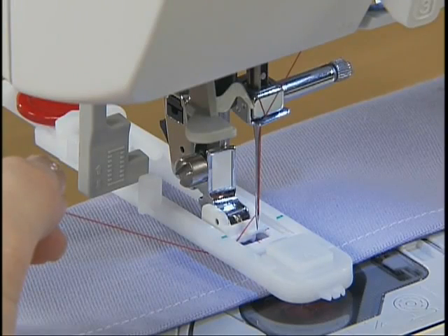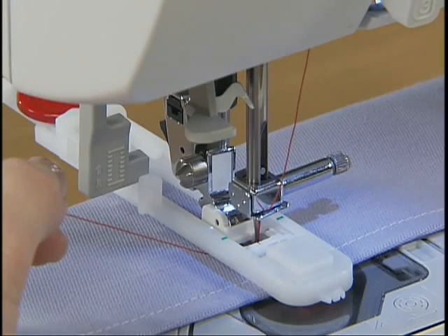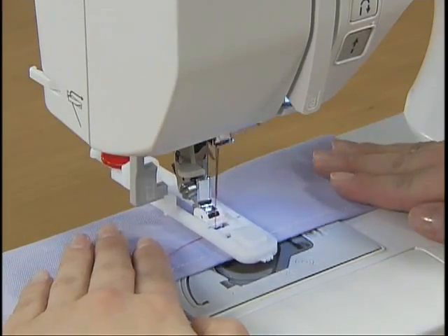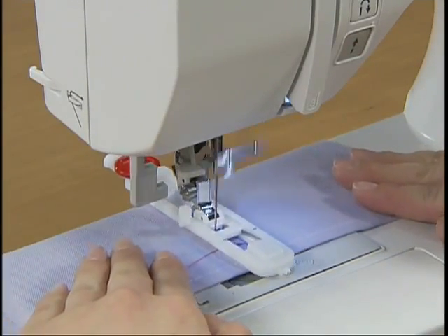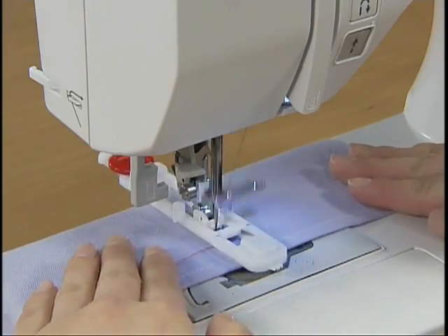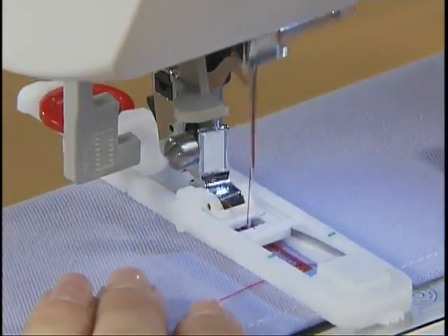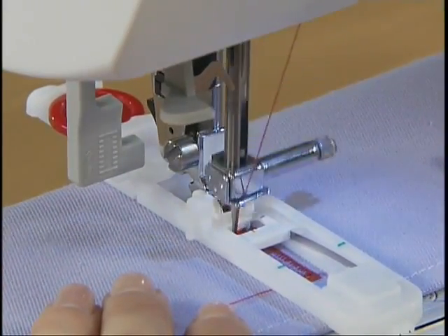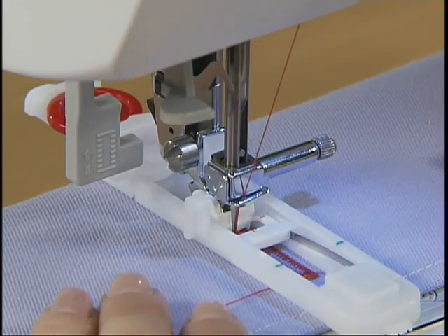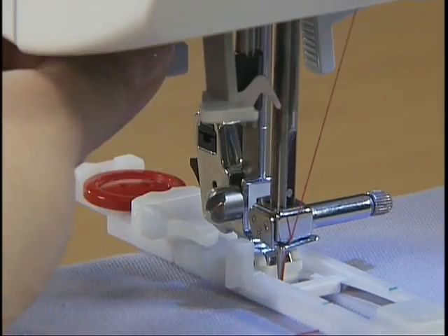Gently hold the end of the upper thread in your left hand, lower the needle into the fabric, and start sewing. The machine will reinforce the stitching automatically before it stops. After sewing, raise the buttonhole lever back.